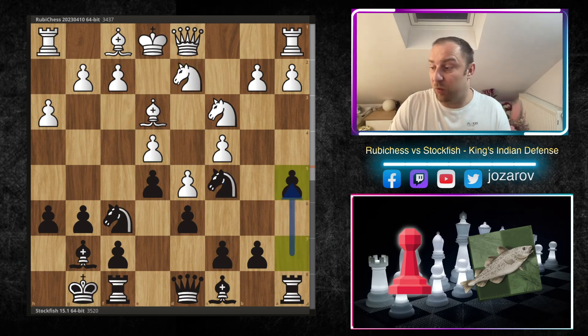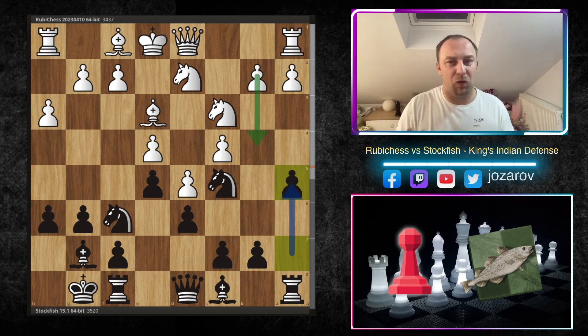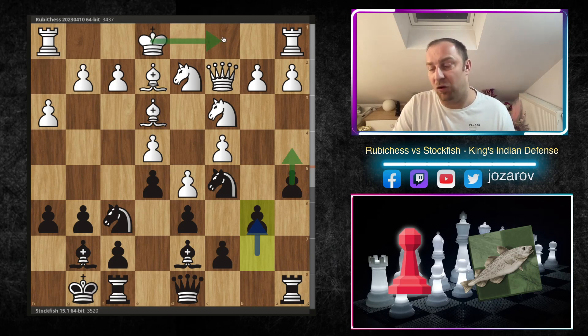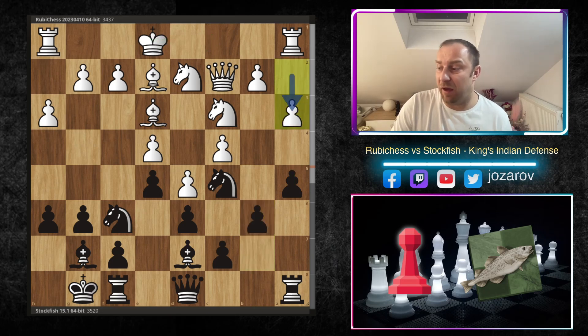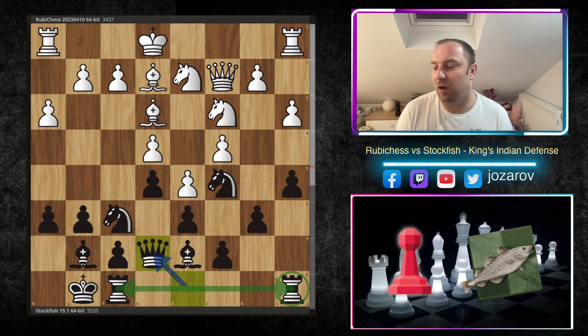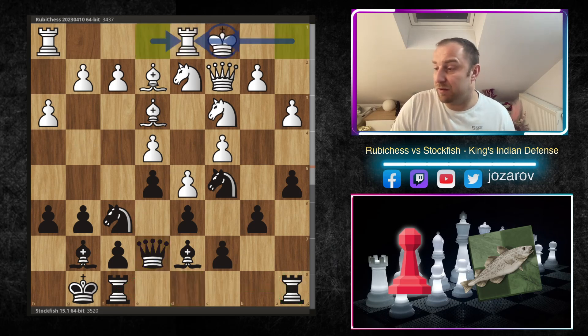Ruby Chess protects the pawn on e4. Stockfish plays a5 — a prophylactic idea not allowing the knight to be pushed away by b4. The knight stays on its beautiful square. Bishop e2, Bishop d7, Queen c2, b6 — preparing a4 if white castles queenside. Ruby Chess plays a3, and now Queen e7 by Stockfish, finishing development. Black has developed all minor pieces, secured the king by castling, and moved the queen from the starting rank connecting the rooks — the third stage of the opening is complete.